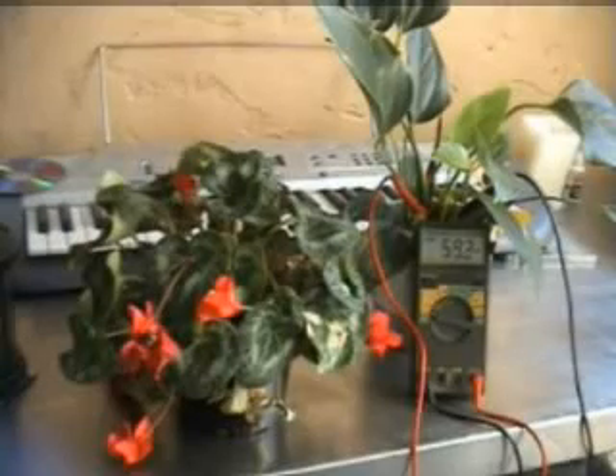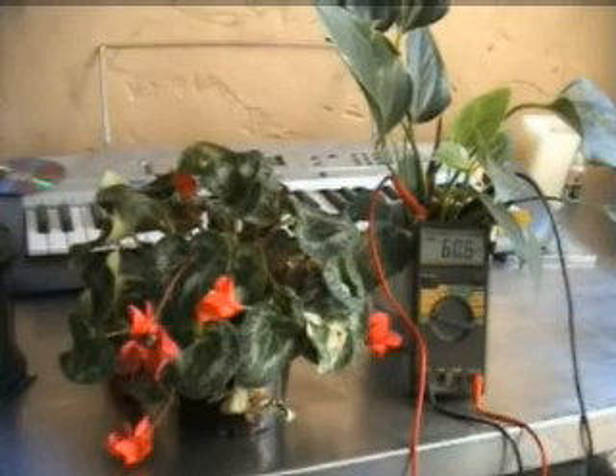From what I understood about biofields from my own experiments on myself, I assumed that the plant biofield should also be DC, or be measurable through DC. So I used a multimeter set to millivolts to see if I could get a reading. By observing the output of the plant over a period of time, I found that it emitted a range of voltage within a certain specification.